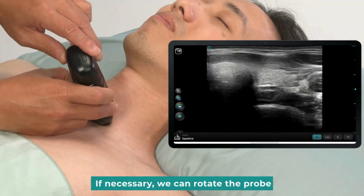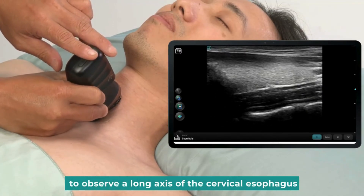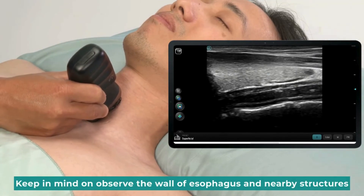If necessary, we can rotate the probe to observe the long axis of the cervical esophagus. Keep in mind to observe the wall of the esophagus and nearby structures.